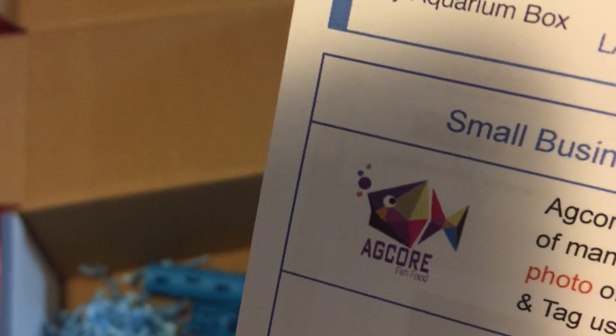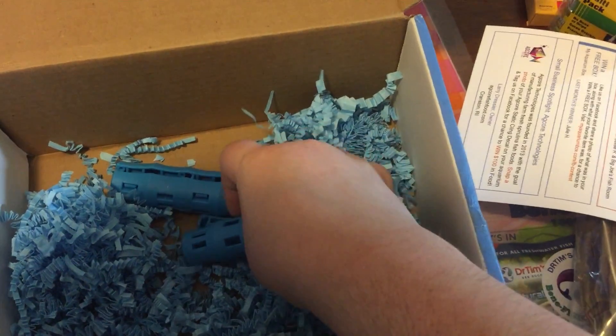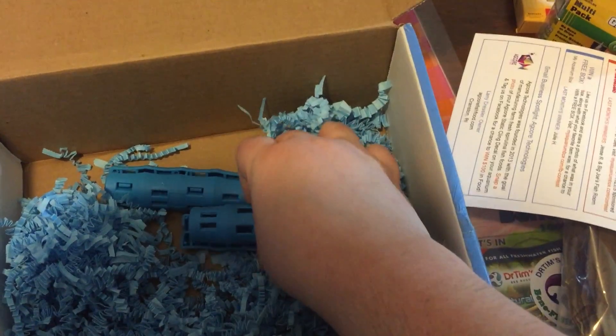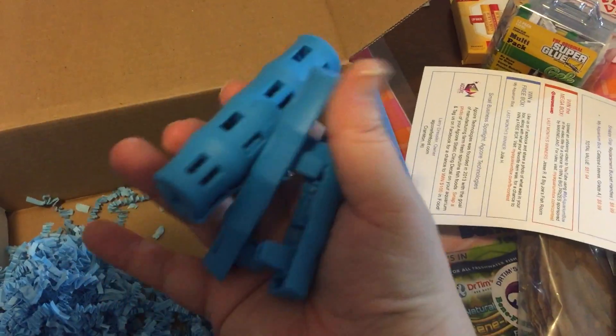Let's see what the card says... replacement bucket handles. So if your bucket handle breaks, you can snap that on the metal piece and it comes with two of them, so that's pretty cool.